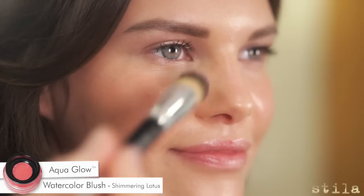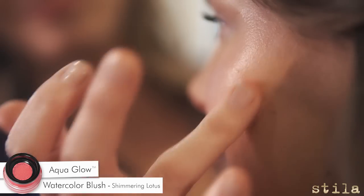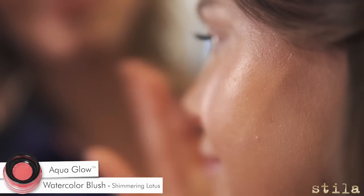This is a weightless water-based blush in an exclusive netted pot delivery system with a rejuvenating cooling effect. This luminous finish adds a healthy looking fresh glow to the skin.